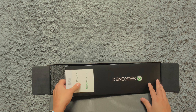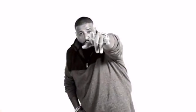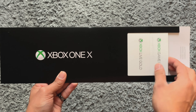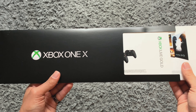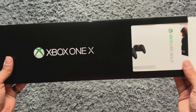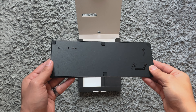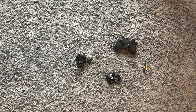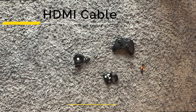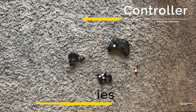Okay, so we've got some documents, a box, and another one. We have a quick start guide, a code for games, and a code for Xbox Live Gold — which is pretty cool, so you're ready to get online once you set it up. You also get a vertical stand, the HDMI cable, power cable, the Scorpio Edition controller, and two AA batteries.